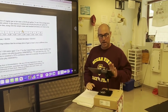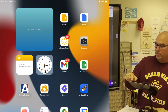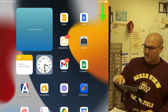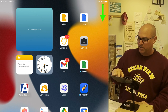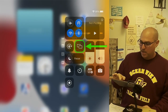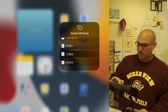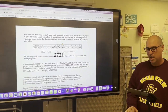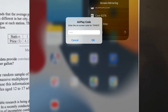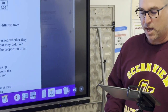Now I'm going to connect my iPad to the panel. Go to the upper right hand corner where the Wi-Fi symbol and battery meter are, pull that down vertically from top to bottom, and you're going to see a screen mirroring button. Touch that and find your room number among the list — 603 is mine. You'll see a four-digit code on the panel; type that in on your iPad — 2731 — and hit OK.